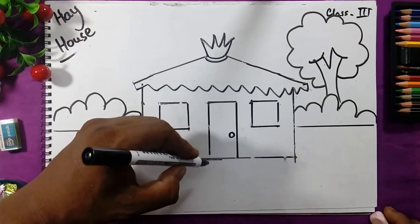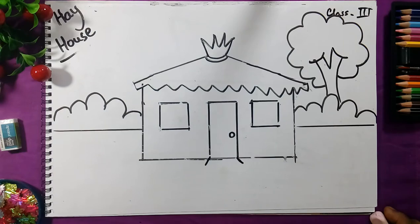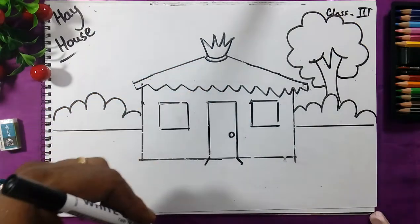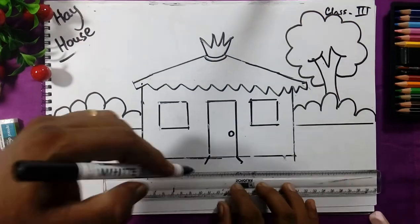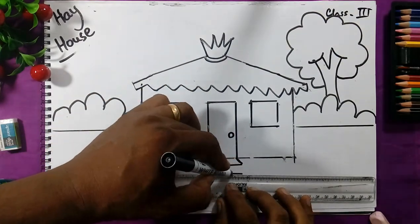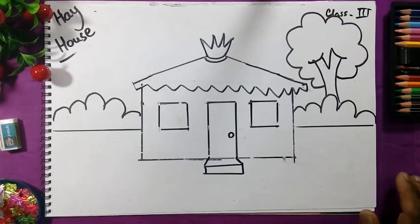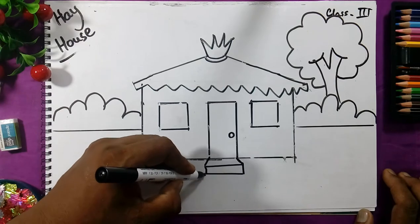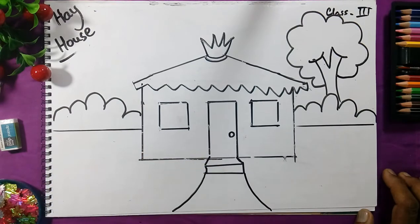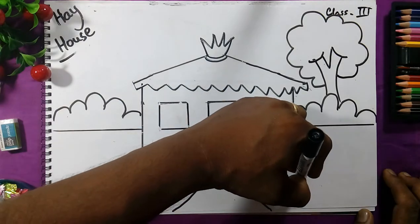From here we will draw the stair like this — join the line with a slanting line using the scale. We will draw a box here, join the line — this is the stair of the house. Then we will draw the road by which we go inside the house. Near the side of the road some stones are there.